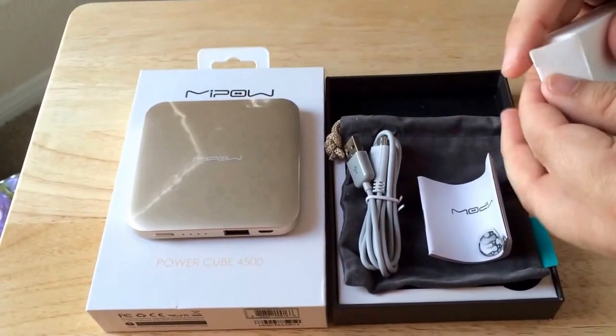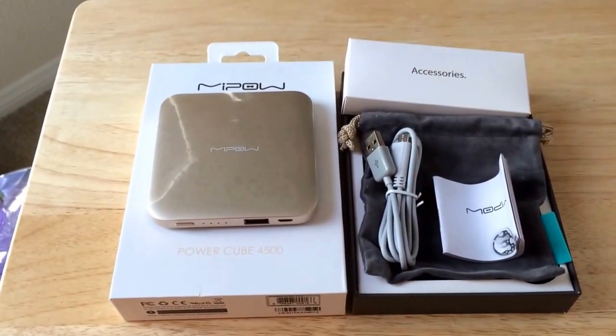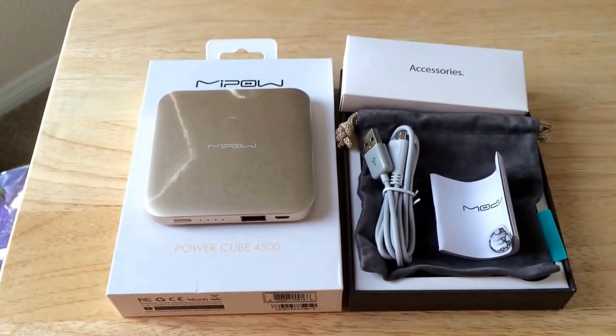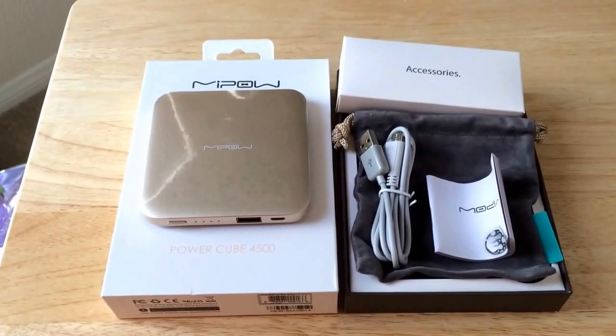So this is the Mipow PowerCube 4500. This is ChrisRoshna 24K on Twitter. We love positive comments and the thumbs up that you give us. Please subscribe to the channel and share the video. Thank you.